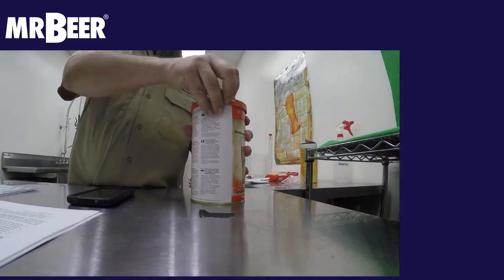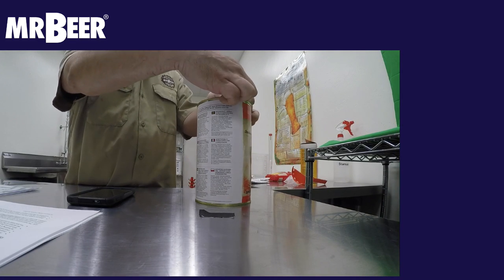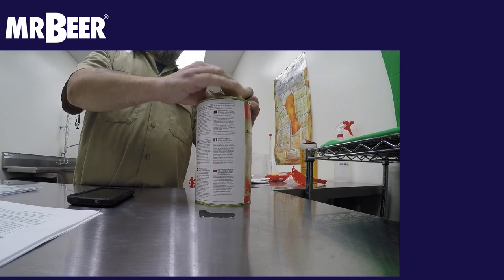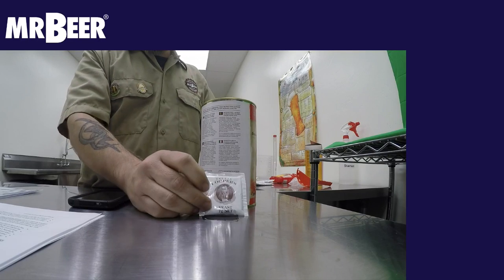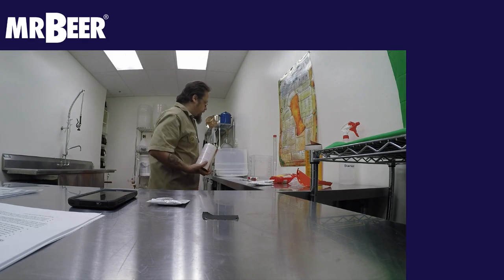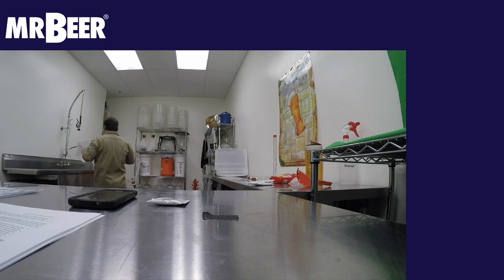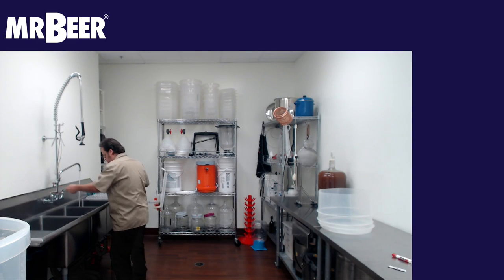This is going to be a lot different than the Mr. Beer kits — it's the Cooper's kits. You typically don't have to boil any water according to their instructions. Their yeast is glued to the top of the can. I'm going to soak this in some water, and soaking will help it come out of the can when we get it in hot water.